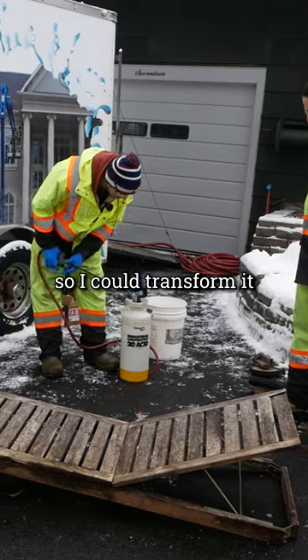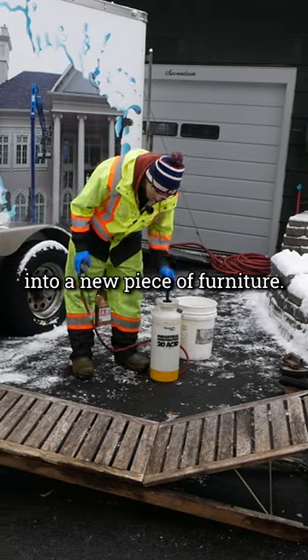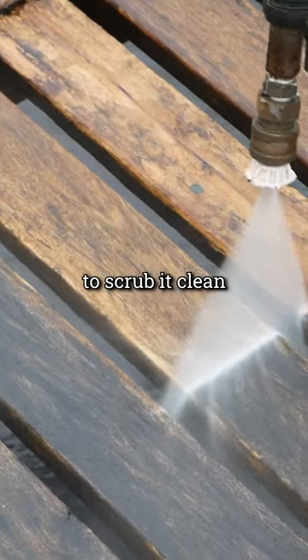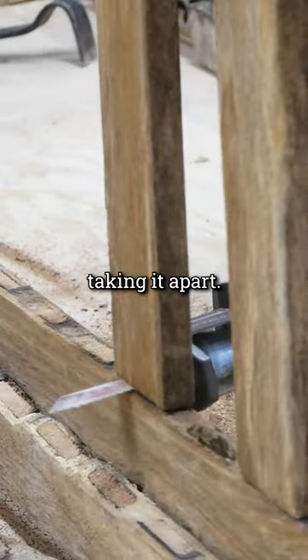My friend gave me this old chaise lounge so I could transform it into a new piece of furniture. He owns a power washing company, so we used his industrial setup to scrub it clean, and then I started taking it apart.